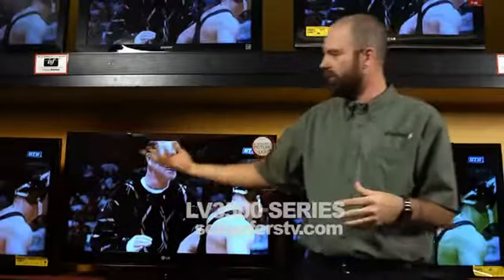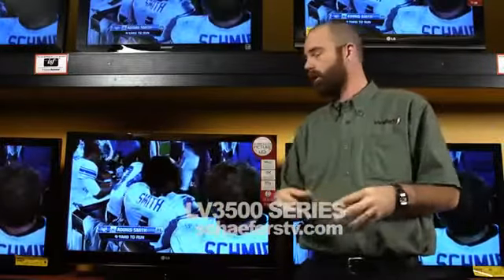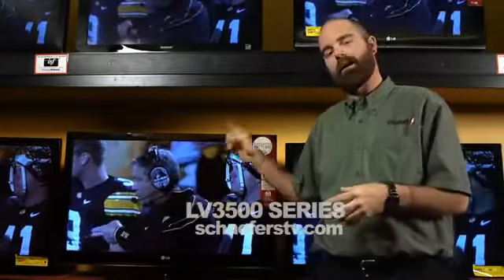Another nice feature — it does have a USB port on it, so if you want to view some images from your digital camera, you can load them right up on the TV. You can also update this television via that USB stick as well. Available in a 37-inch and 42-inch size — a great TV from LG.